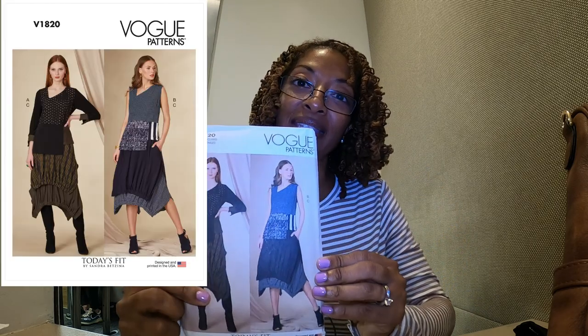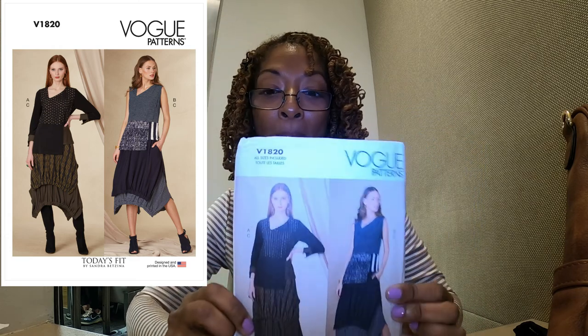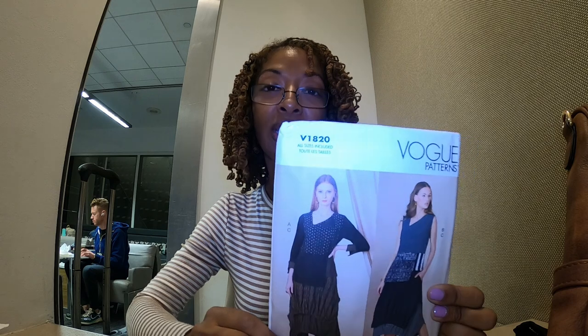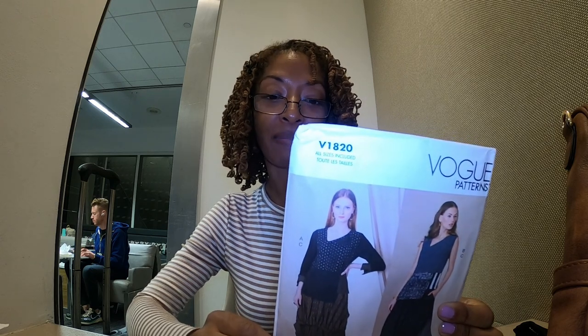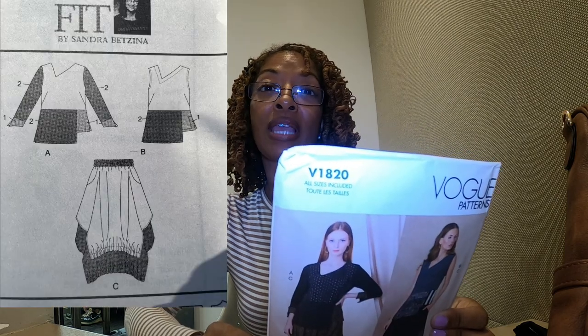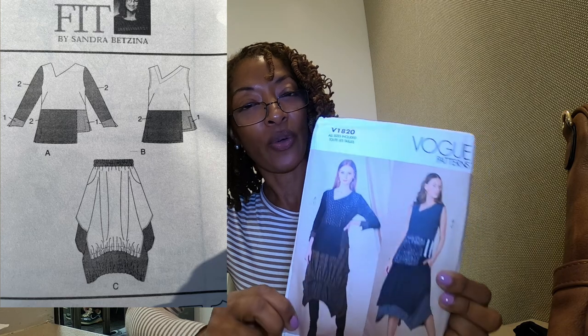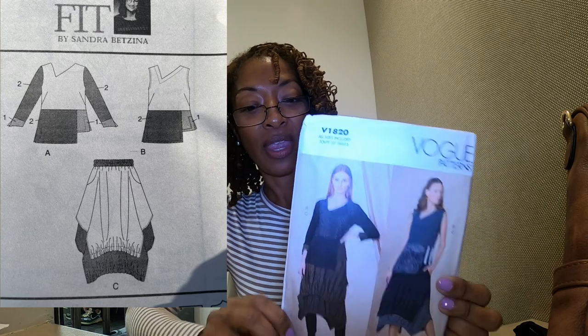The first one I want to share is Vogue 1820. I actually thought that this was a dress but it's not — it's actually a skirt and a top, and I really love the skirt. It calls for wovens or knits, but if I were making it I think I would go for a woven. I think the skirt is really unique.